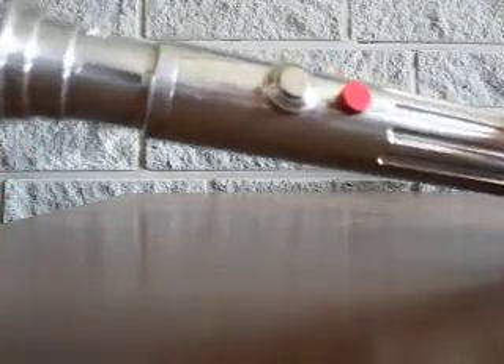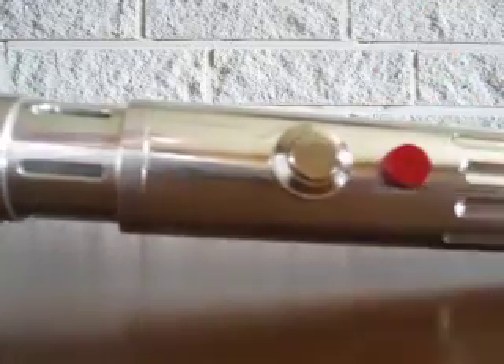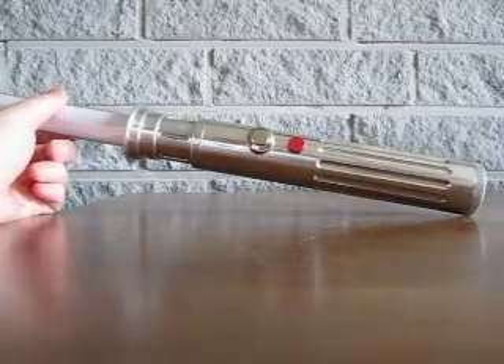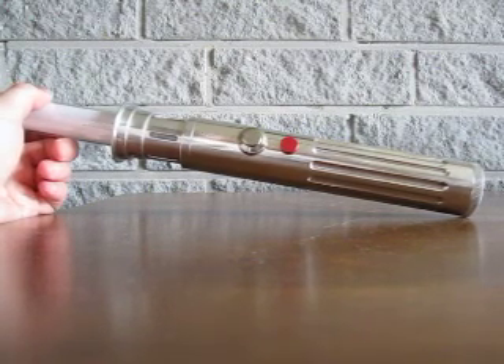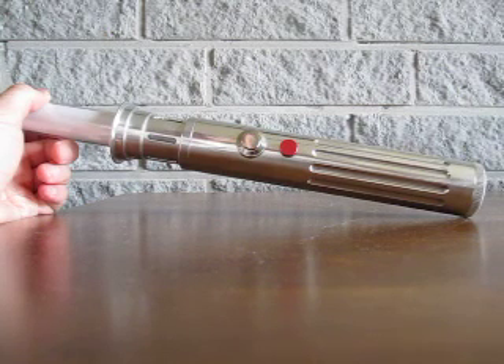Namely, this new saber has a momentary anti-vandal switch, which is pretty much the most durable switch you can use in the FX saber. Unfortunately the original hilt didn't have enough space for the AV switch, and I had already modified it a few times so it was becoming full of holes anyway, so I scraped up a completely new hilt from the leftover MHS parts I had.